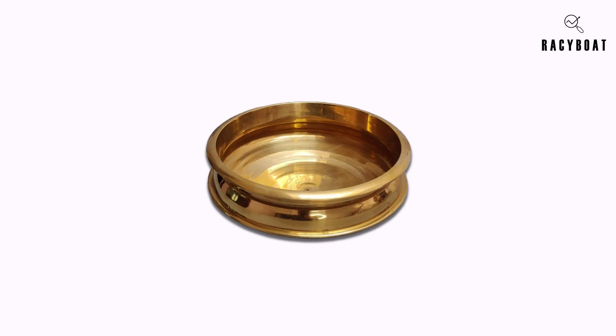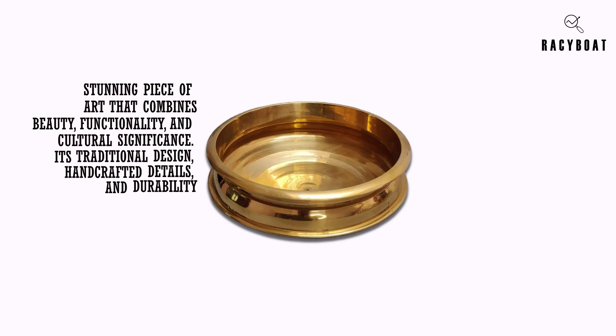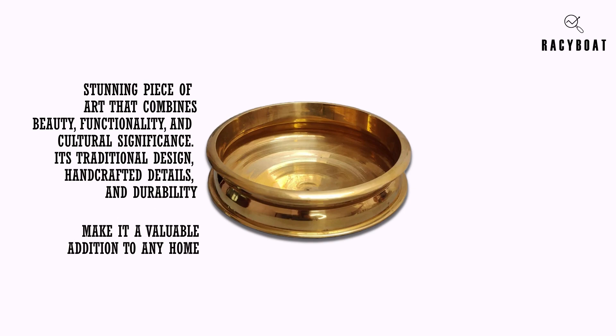In conclusion, the Zishta Handmade Traditional Bronze Kansa Uruli is a stunning piece of art that combines beauty, functionality, and cultural significance. Its traditional design, handcrafted details, and durability make it a valuable addition to any home.